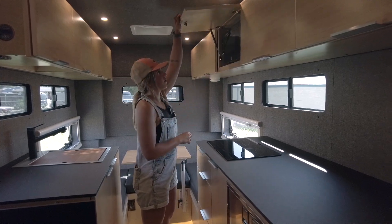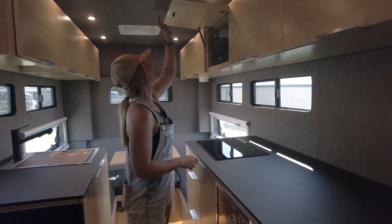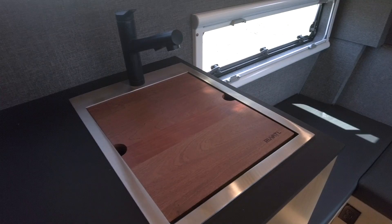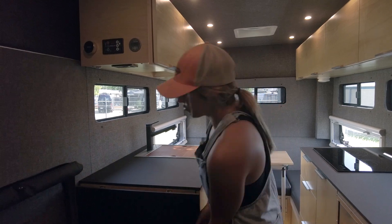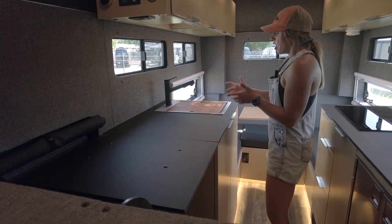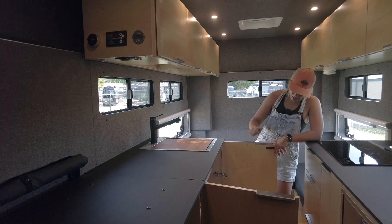Above that, we have a microwave in one of our upper cabinets. All of our uppers are on gas struts for assisted opening and closing, and have RV latches. Moving over to the passenger side, our galley extends over here with a 15-by-20 Rivati workstation sink — it has the cutting board insert and strainer as usual. We also have a 20-inch flip-up countertop extension to increase your workable galley space. Underneath the sink is where we store our plumbing systems, including a 30-gallon freshwater tank and pump.